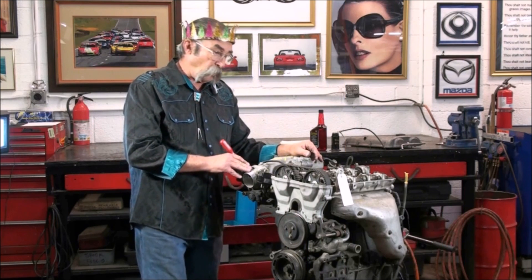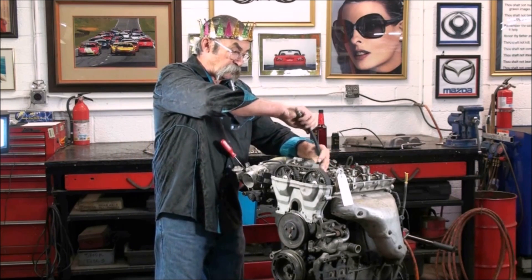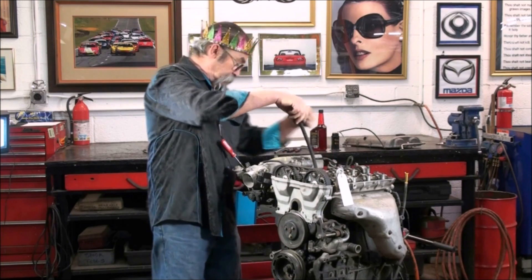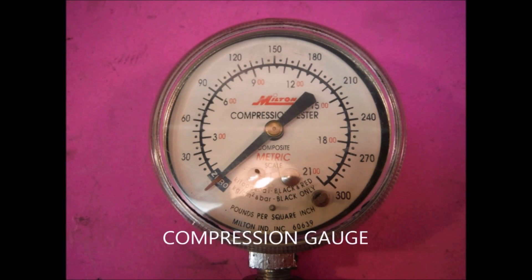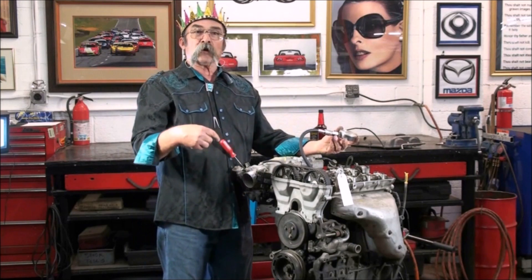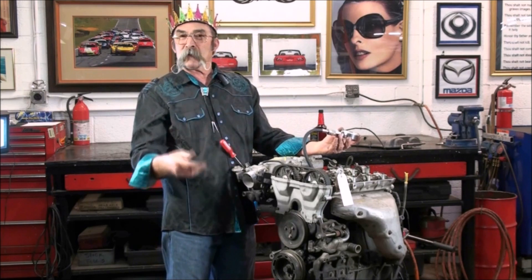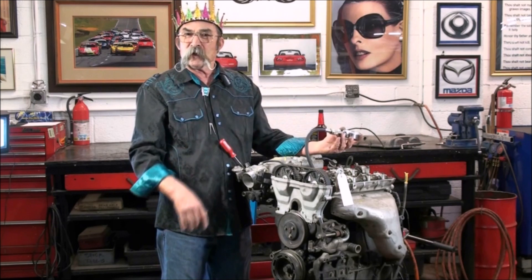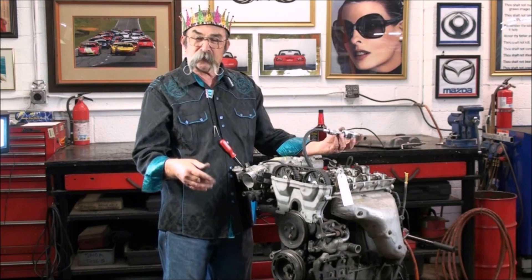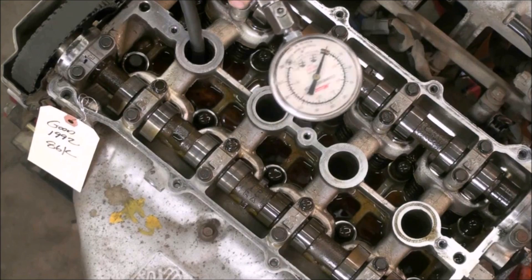We've got the throttle prop wide open and we're going to insert a compression test hose — actually a valve hose — and then we have our gauge. When we do the compression test, we're going to look at the first beat of the engine. We want to see about 90 pounds on a nice engine, and then we're going to watch it through eight consecutive beats and see where the pressure goes. Let's start on number one right now.